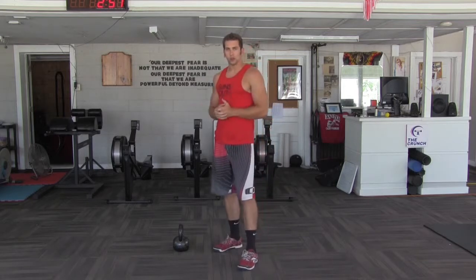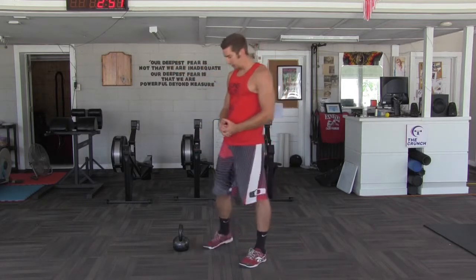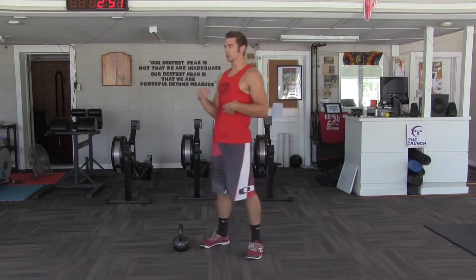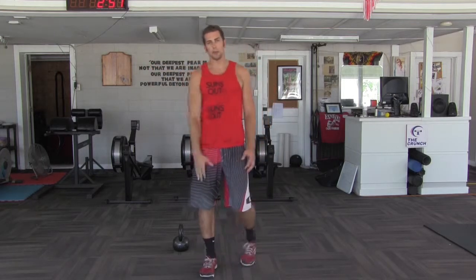A lot like what we were talking about with the Russian swing, we're going to keep it about right here low. The difference is it's going to be a little more taxing on the grip, and we're going to get a little more core in there because the kettlebell is going to want to fly out of a straight line, and we're going to want to keep it in that straight line pattern.